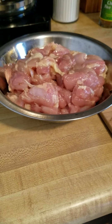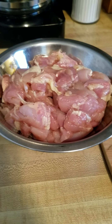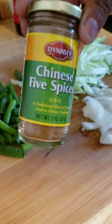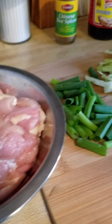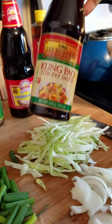Tonight I am making a chicken lo mein. The meat I chose to use is dark meat — boneless, skinless thighs, which I cut up and marinated for three hours in Chinese five spice. I got this from the local oriental store. I also have my oyster sauce, which I'm going to use in the sauce for the lo mein, as well as my stir fry sauce.